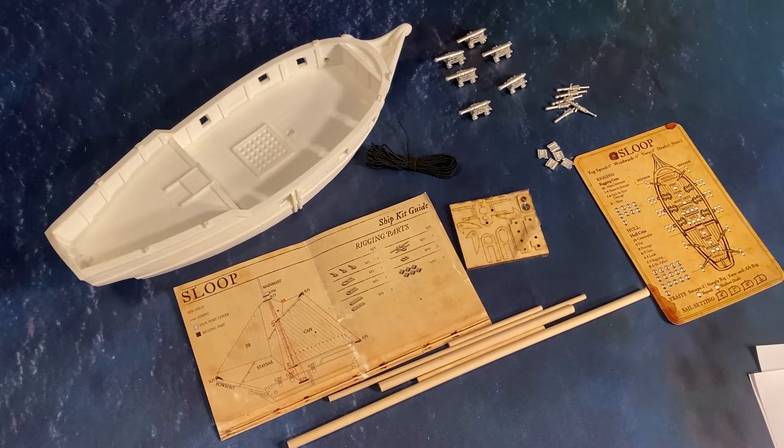Hello and welcome to the Blood and Pigment channel. I'm Joseph and this is the first in a series of videos on how to build a ship in Blood and Plunder. Ships are an integral part of Blood and Plunder and you'll want to build a small fleet as you work through enjoying the game. They can be a bit of a challenging hobby project, especially if you haven't done anything like this before, which was the case when I started the game.